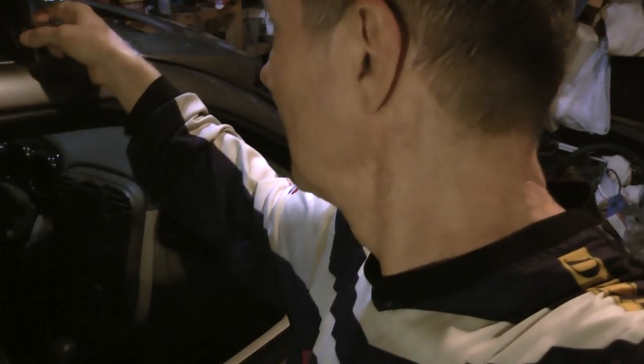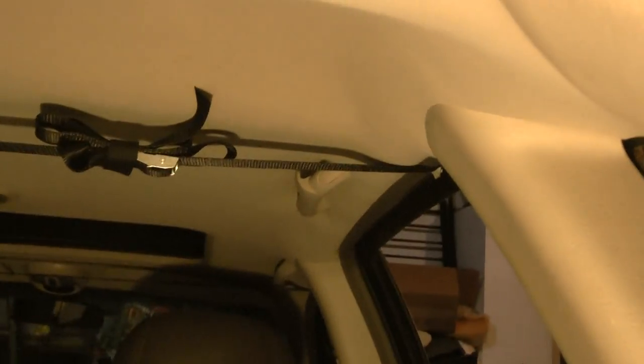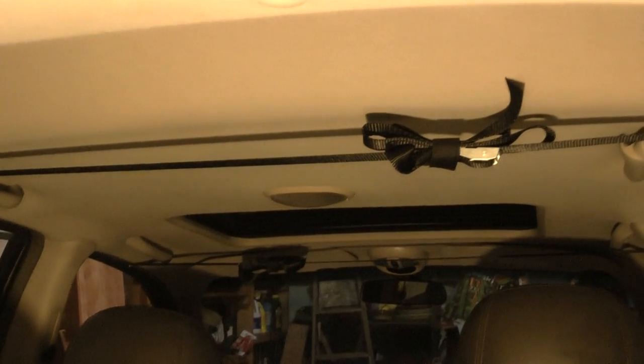Then I just happened to be going through the internet looking for roof racks and I came across this one where you secure the roof rack using straps — like seat belts — that go right through the door jams of your car. Not through the windows, through the doors, so you can still open and shut your doors fine.